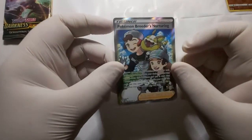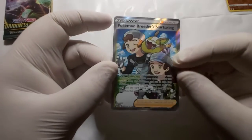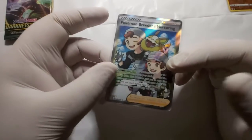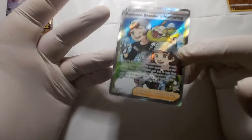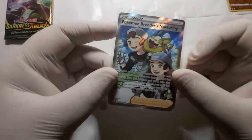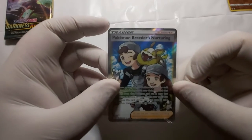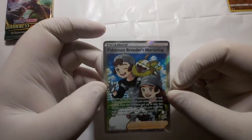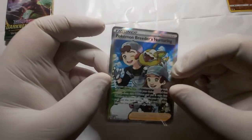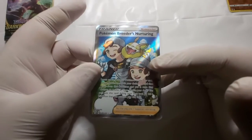Okay, I put it in the sleeve. Thank you everyone — sorry for that delayed reaction. To be honest I saw this as a full art, but it isn't a full art obviously. I thought it would be a thicker rare, but to be honest I'm not really into Pokemon cards. But yes, this is the full art — the Pokemon Breeders Nurturing full art. That's a really nice card right there. It has a nice shine to it. It looks even to me.